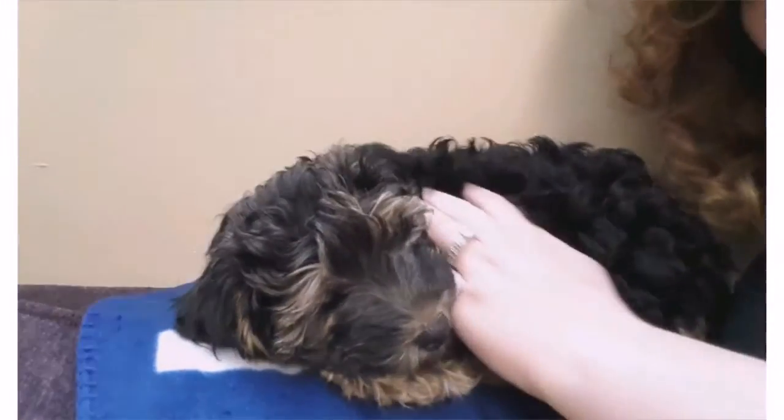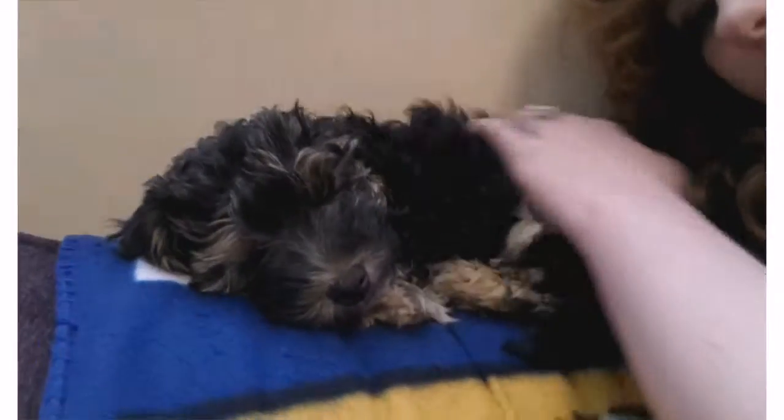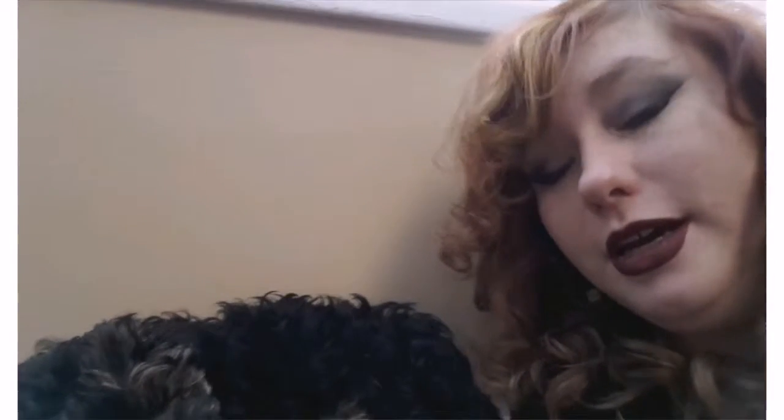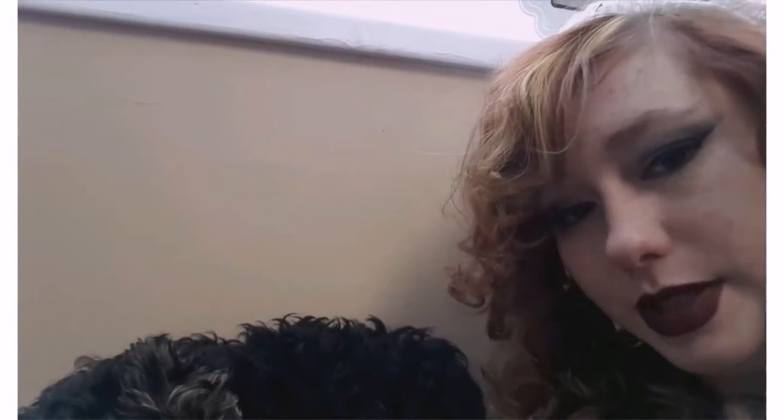I also wanted to show you guys — I have a new member to my family. Here he is. This is Chewbacca. He's about ten weeks old. He is a Maltese teacup poodle Yorkie mix and he's super sweet. He gets really psycho hyper sometimes, so we're trying to get him broken in and trained to how we do things. He actually was attacking my cosplay stuff as I was doing it earlier, and he wore himself out, as you can see.